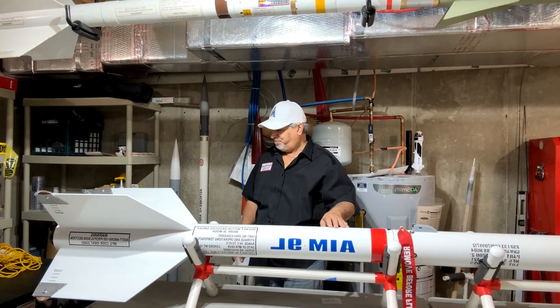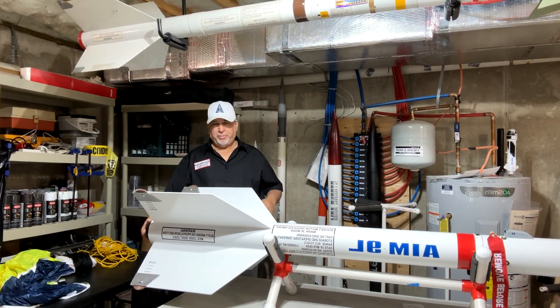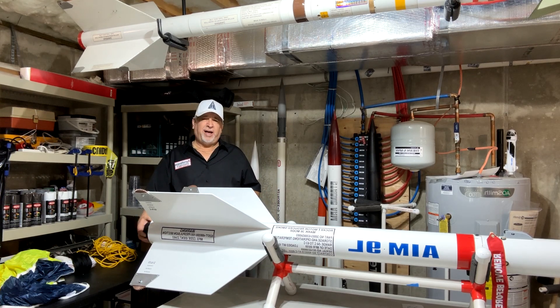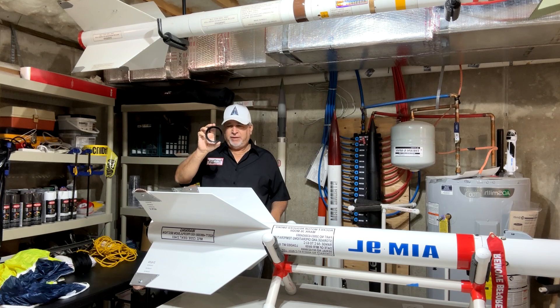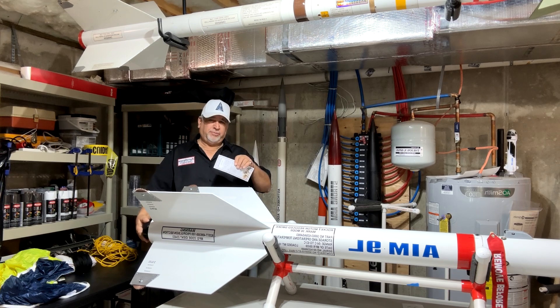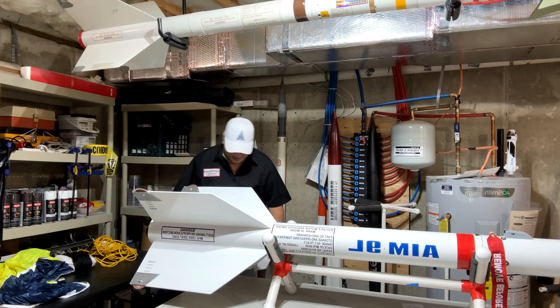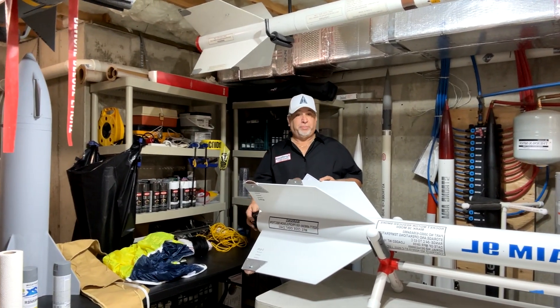Starting on the back end, we use a 75mm motor mount. This rocket will probably fly on an L-class motor — around L1125 or so; I have a couple of choices. I'm using an Aeropack motor retainer — these things work great. I'll put links to all manufacturers in the description. It's very strong and the greatest solution for holding your motors in place, especially when you're running 75 or 98mm — you certainly don't want to lose your motors.